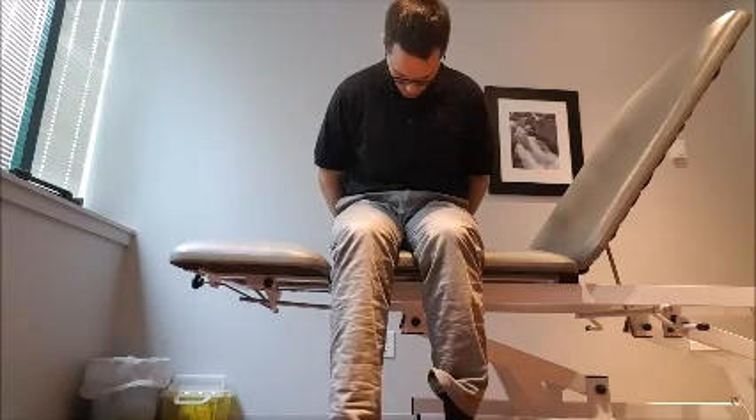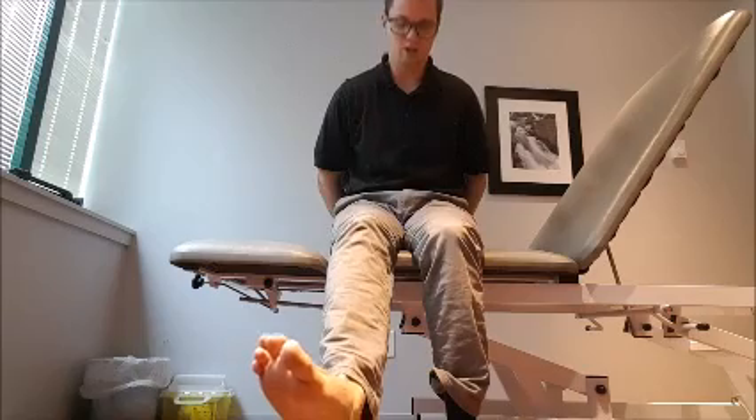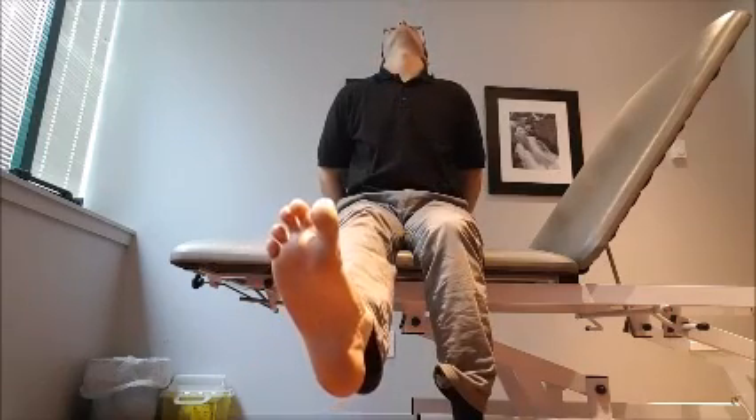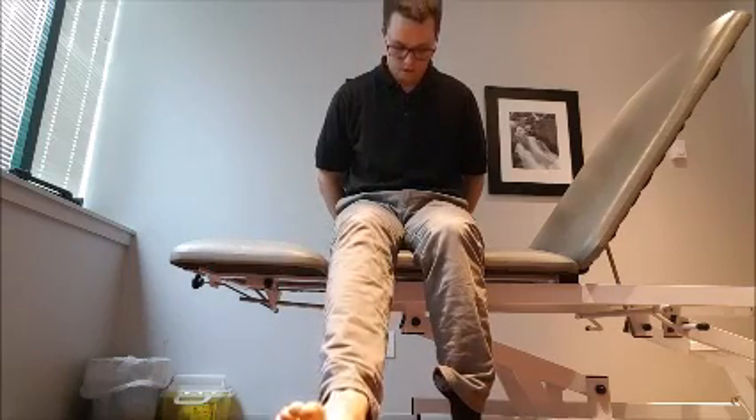I'll run through it one more time. Foot out and up, slow and steady. Straighten out your leg. Feel that tension, feel that tightness — and that's where you stop. Come on back down.